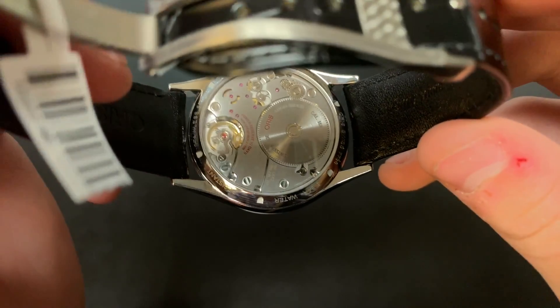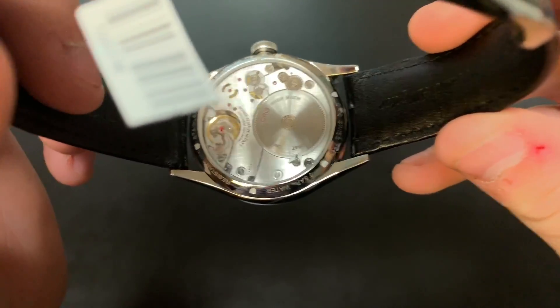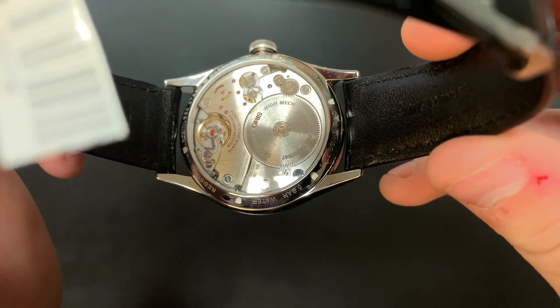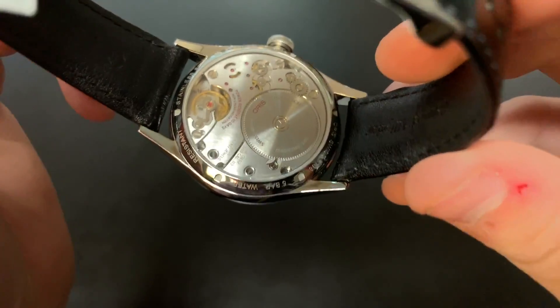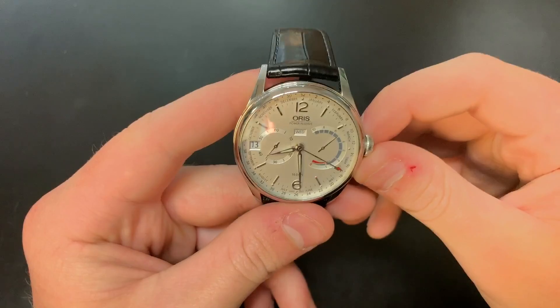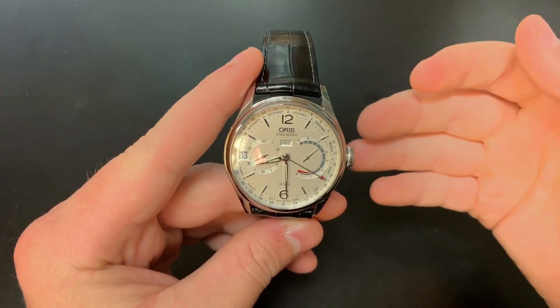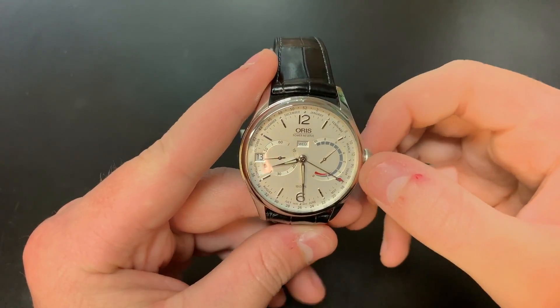It's way bigger than really any other timepiece — I don't know another timepiece that has a larger single barrel than this. There are a lot of watches with very high power reserves, but I haven't really seen many that make use of only a single barrel. Typically they'll have a double barrel system. Having a single barrel makes this watch a bit more efficient to manufacture and also gives a little less to go wrong.